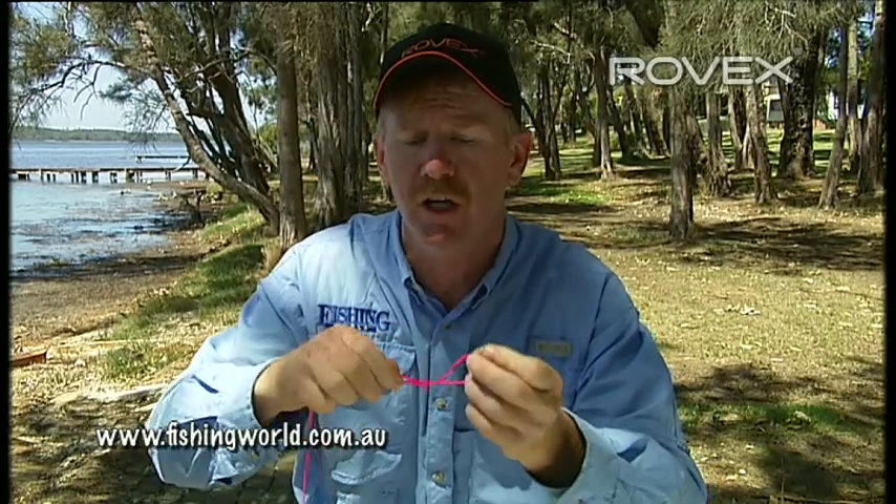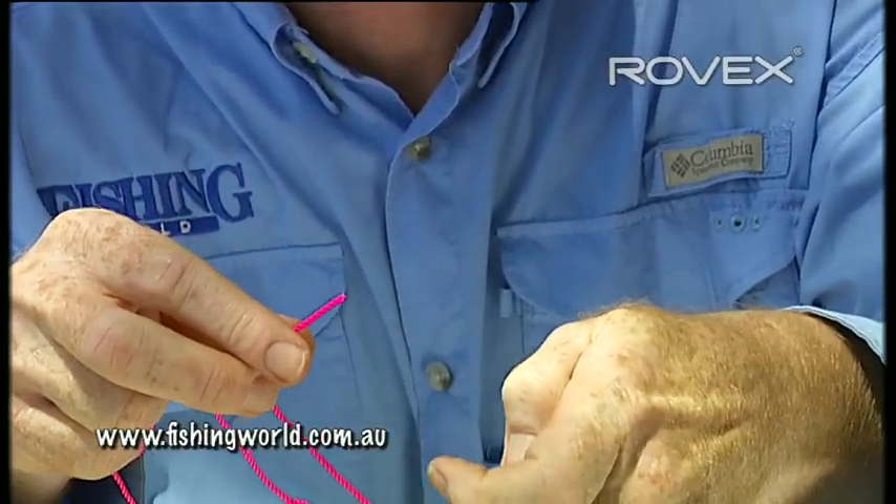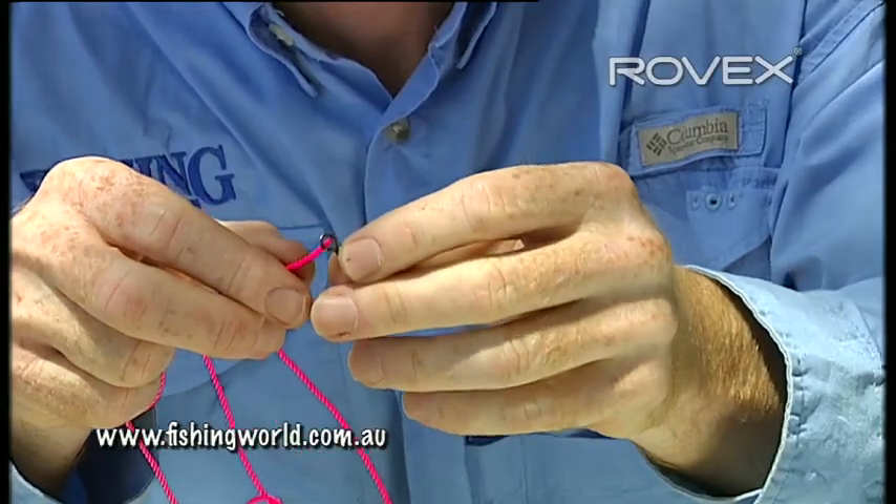All I do first is tie a simple overhand knot in the leader and just draw that. I'm not going to pull it tight — I'm just going to leave that sit like that.